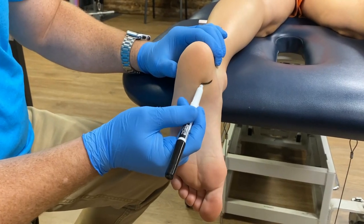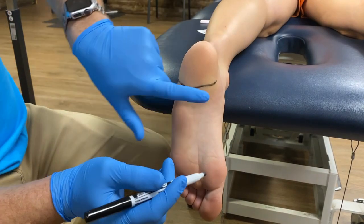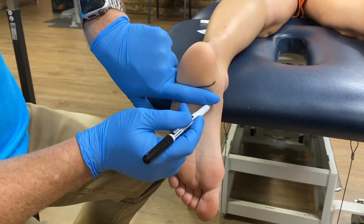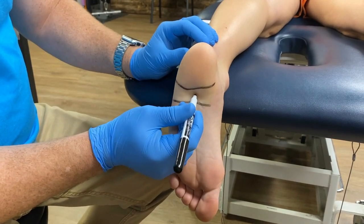First, we'll mark the bottom of her fat pad, which is basically at her calcaneal tubercles. Then we'll mark one finger width below her fat pad, and this will give us a safe spot to identify an area to perform dry needling.